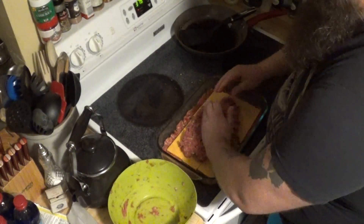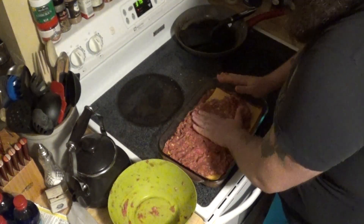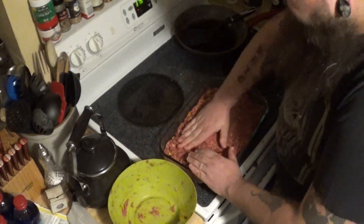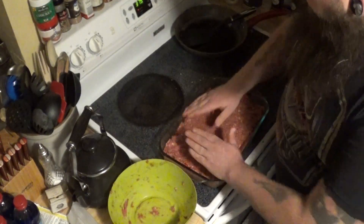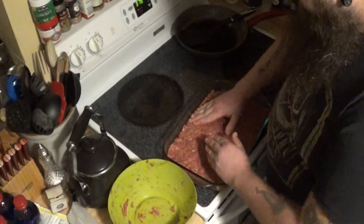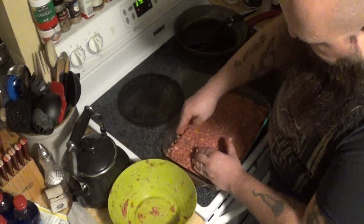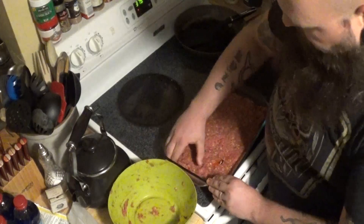Spread it out all the way. We're going to tuck the cheese back in just a little bit — that's fine, guys, we're creating magic here, trust me. Press down on it, squeezing all the air out. I like to go around the edge like that and make sure it's good and sealed. Press it down again just like that.